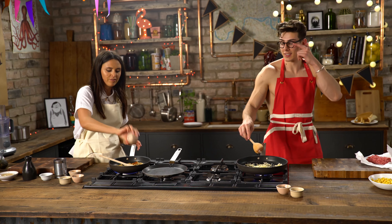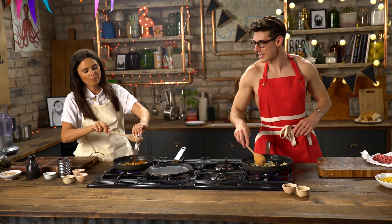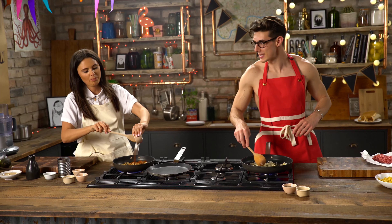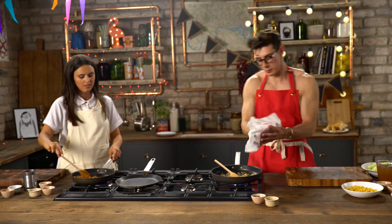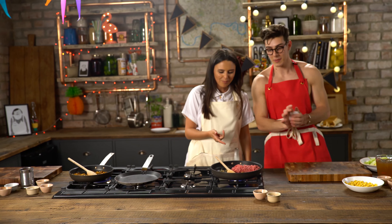I'm also going to add some smoked paprika — this is my favourite spice. I do love a bit of smoky pap. Smoky pap is so good, can't beat it. I'm going to add in my seasoning, about probably a tablespoon. It smells like cheating. Looks good — I'm going to throw in some minced beef.